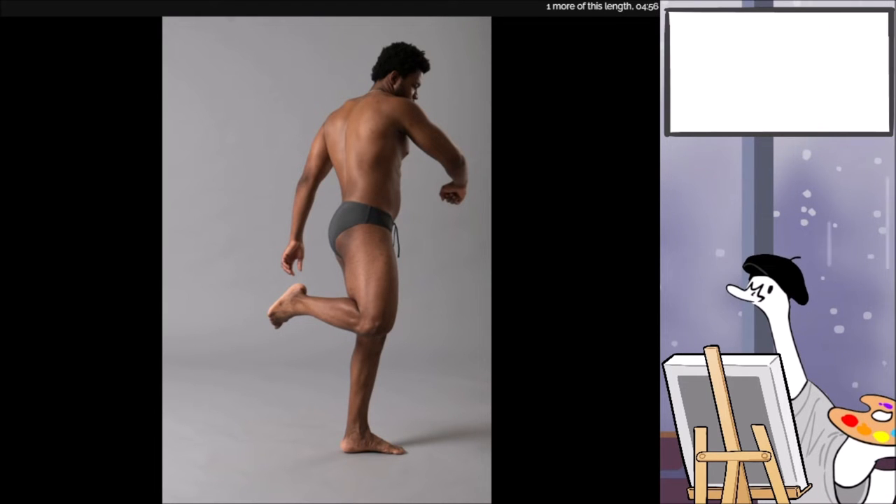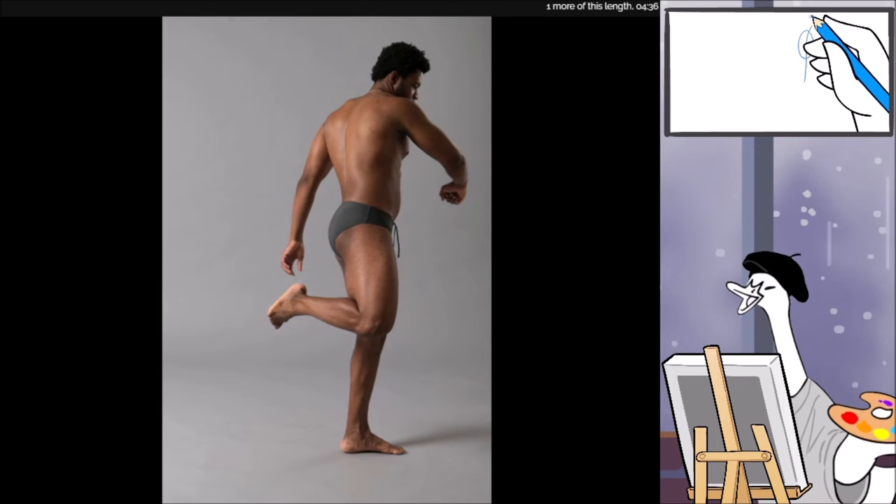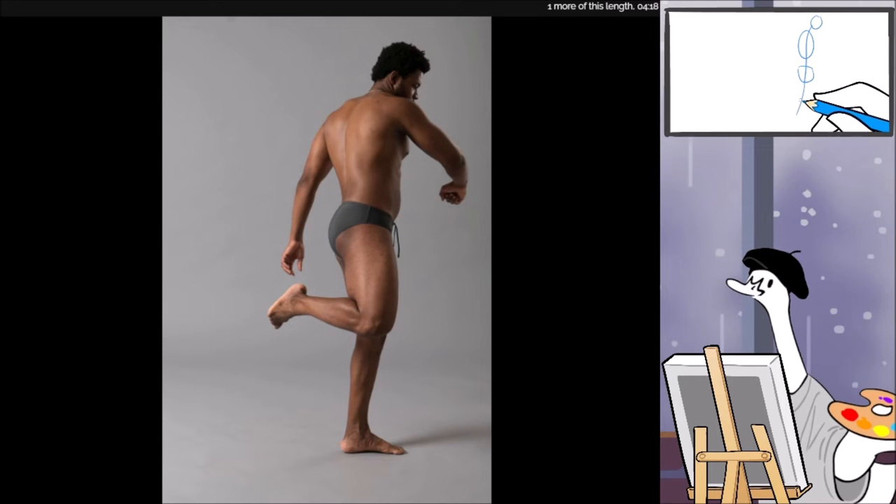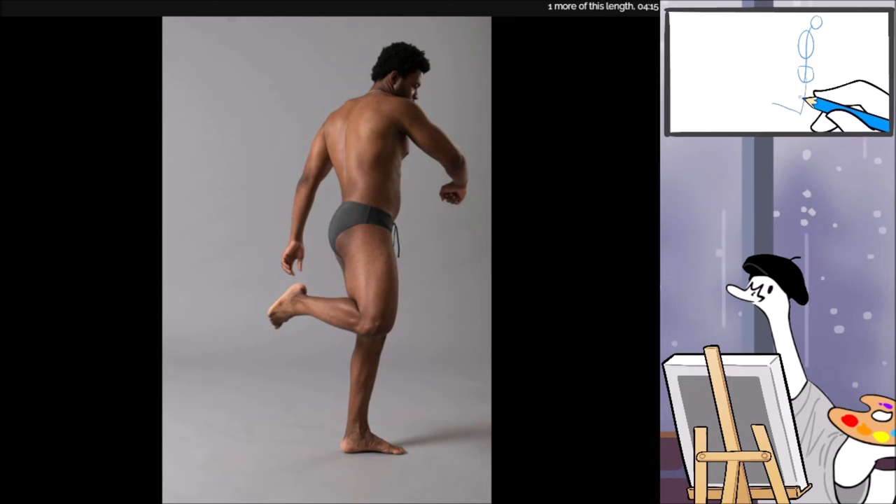That's actually not too bad, I like that. It's funny — Line of Action itself has a thing saying don't do S shapes. And I'm like, but that's what spines do.